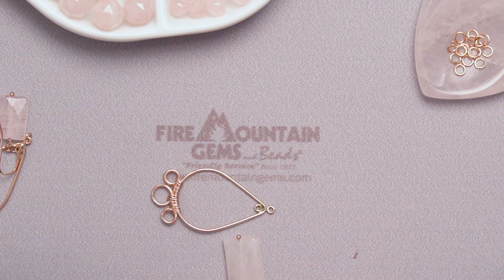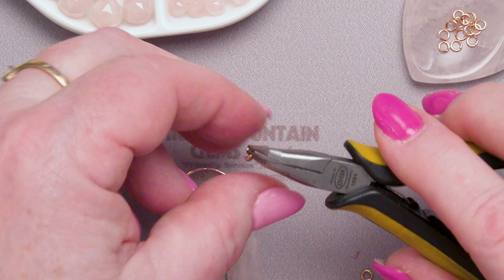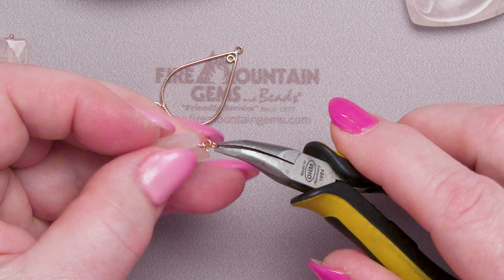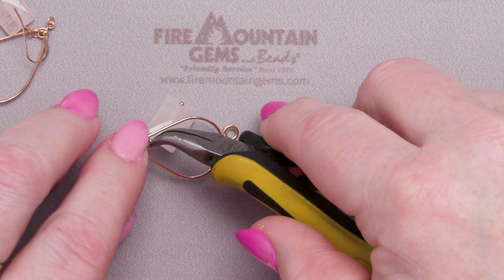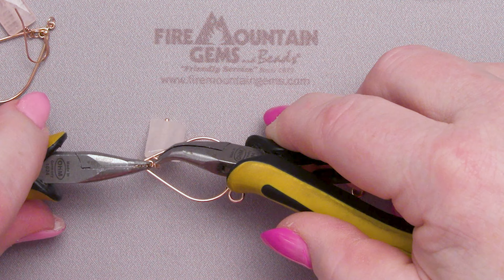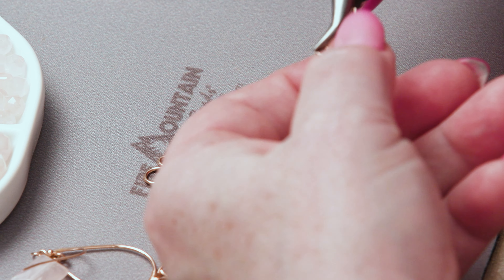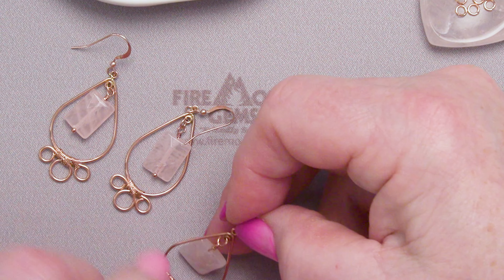Let's add that using a jump ring. I'm always telling people to make sure to twist open your jump rings — twist them open like you're opening an Oreo, not pulling them open like you pull open a hot dog. I'm going to take the rose quartz rectangle, put it on my rose gold finding — I said it was a rosy kind of day — and using my other pair of chain nose pliers, twist that jump ring closed. And the only thing we lack now is a rose gold ear wire, and this earring is ready to wear.